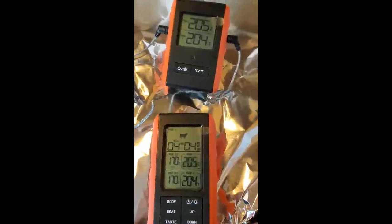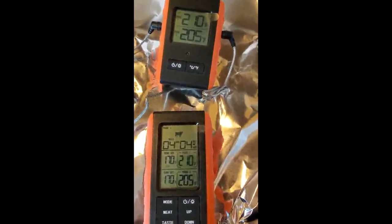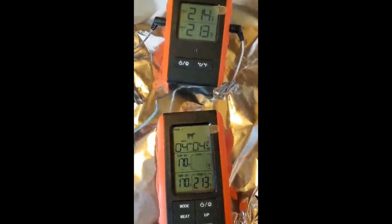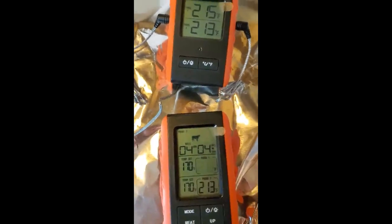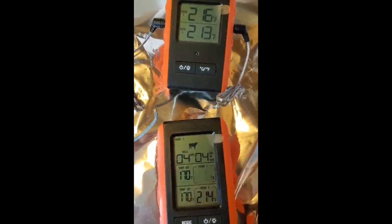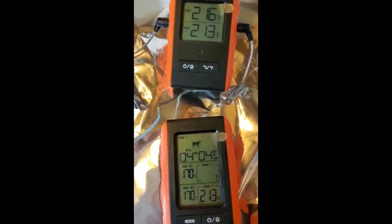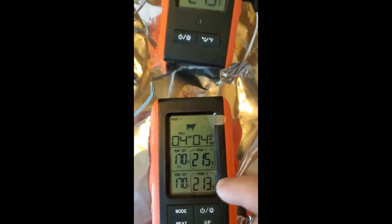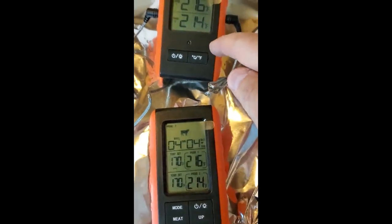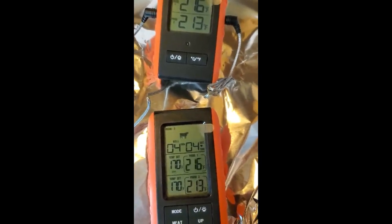As the water gets closer to the boiling point, the two probes start getting closer together in their readings, which proves these are very accurate probes. The reason one reads a little higher is because the probe is touching the bottom of the pan, which is on the burner and is more than 212°F. If I could suspend it just in the water, both would stay right at 212. You can also see the receiver tracks exactly with the transmitter — so this is five stars so far.